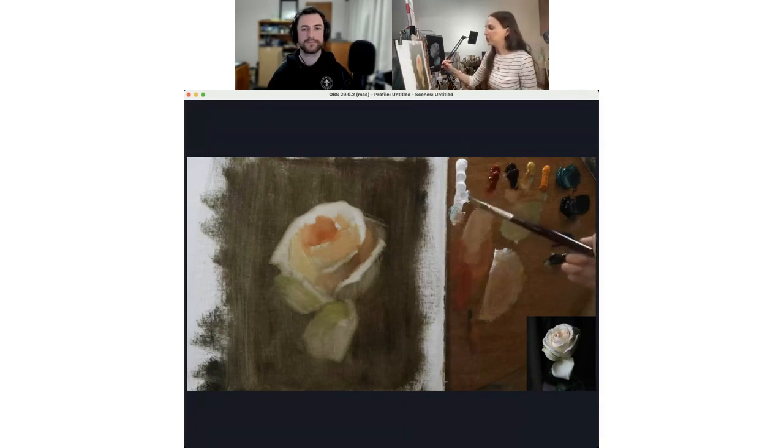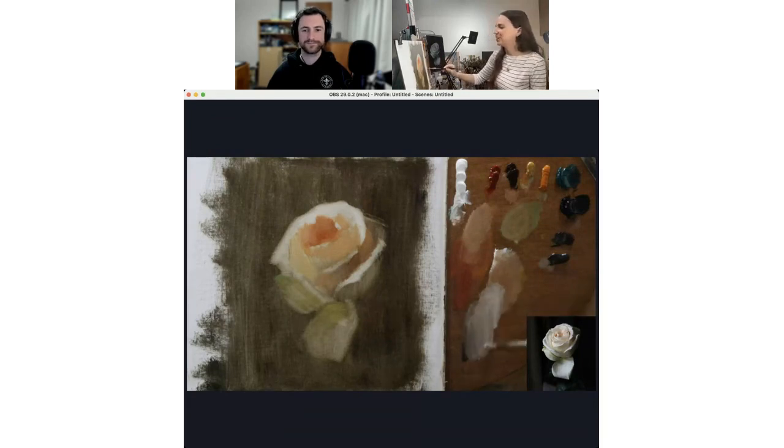If I can convince people not to use things like turpenoid, Gamsol, or OMS — I've had a good day. You don't need it. It's not traditional, it's not good for you, and it's not good for your painting.